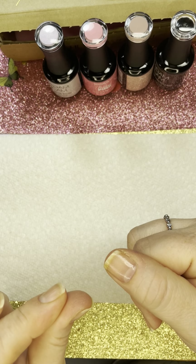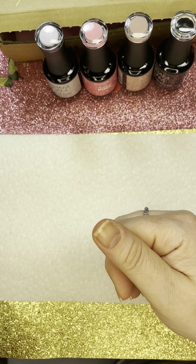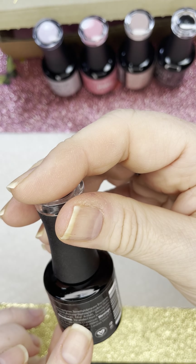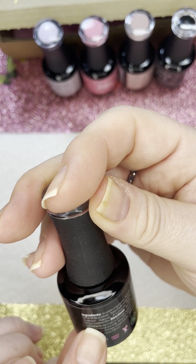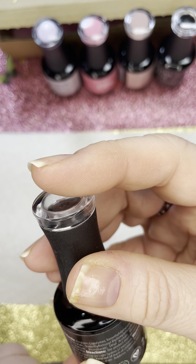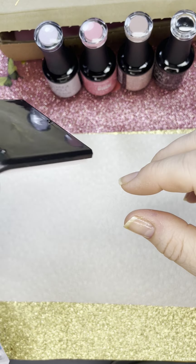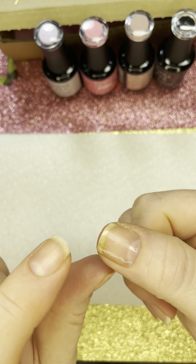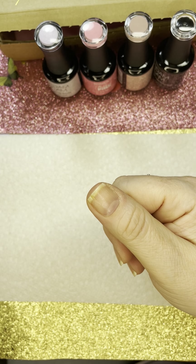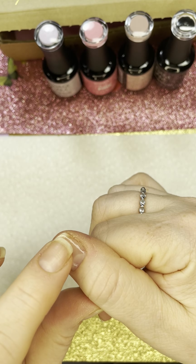So the base coat is kind of tacky. The directions say the product must be cured with LED light, 30 seconds per coat, or UV light system, two minutes per coat. So this one was 60 seconds on an LED. It's my first time using it and touching it — it's kind of tacky. I think you have to wipe this off when you're done with it, so we'll just keep going.